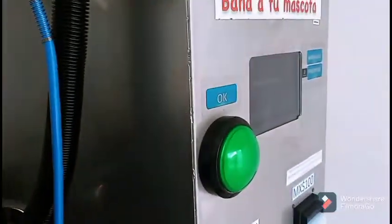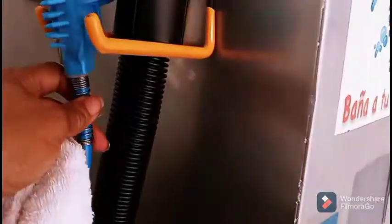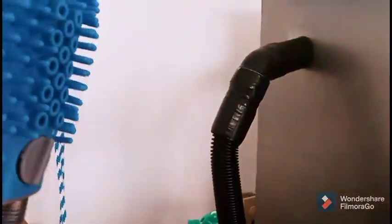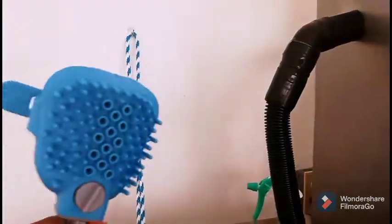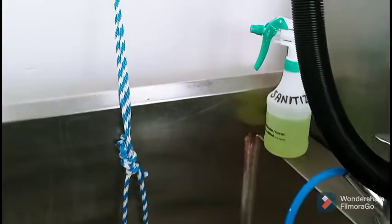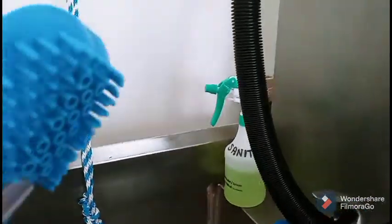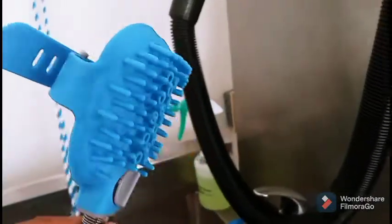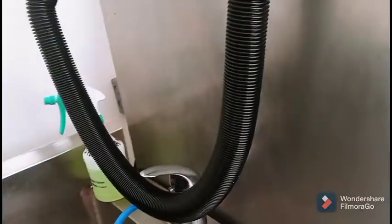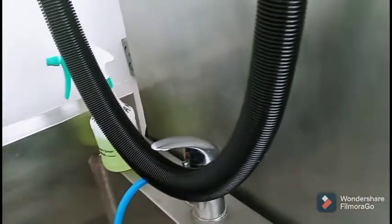Once you put your money in, the light will come on. You'll get this piece where water and soap come out, and you're going to scrub your dog all over while the soap is coming out. It even has a sanitizer for you to use before and after you wash your dog.